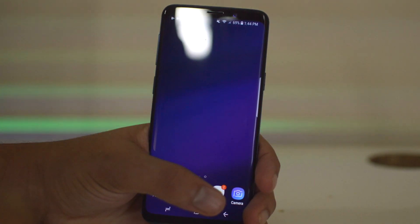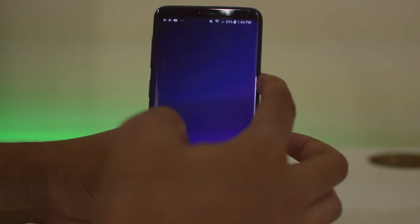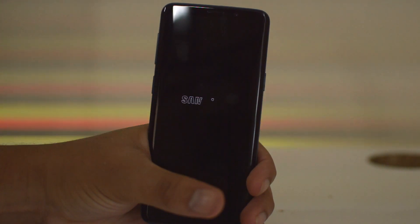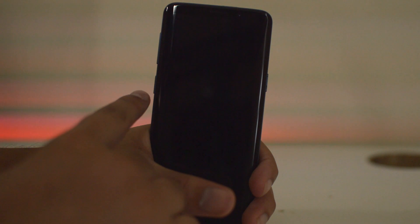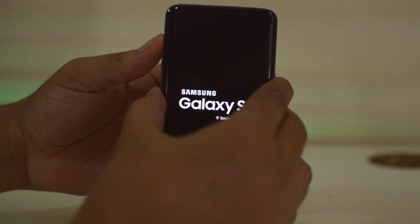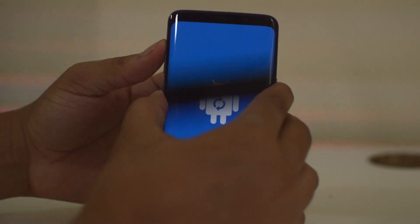Now I'm going to show you how to do a hardware reset. First, go ahead and power off the phone. After it powers off, hold the Bixby button, Power button, and Volume Up button all at once — Bixby, Power, and Volume Up simultaneously. Hold that for a couple of seconds.